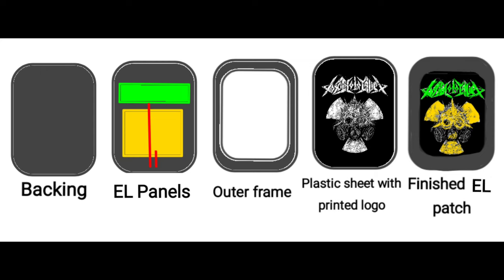I sketched out a basic demonstration of what the process is going to look like. We are essentially going to have a back panel — our EL panels are going to be attached to that — then we're going to have an outer frame panel that's going to sit on top. It's going to make a pocket, and that pocket is going to allow you to insert your translucent sheet logos.